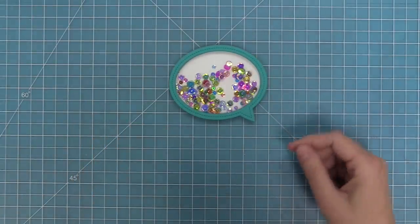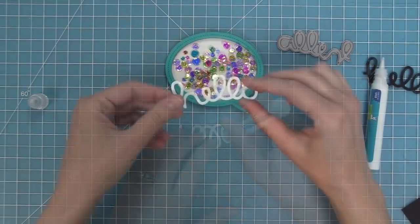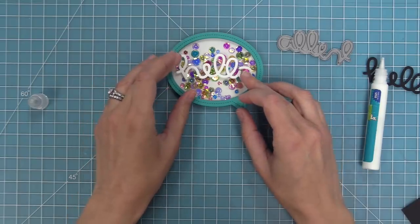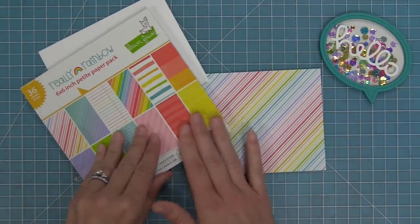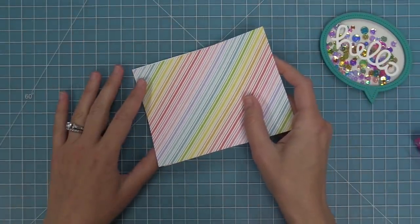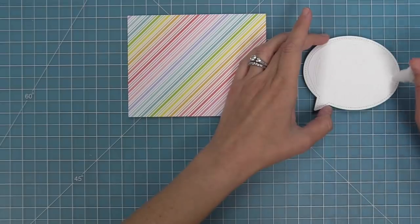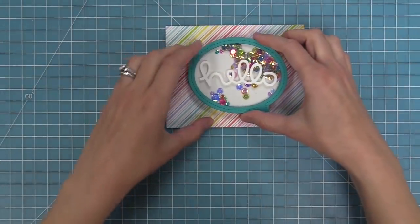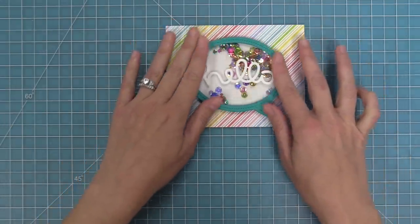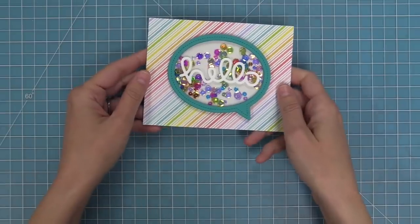These speech bubbles are sized to work with most of our scripty words. In this case I'm going to use the scripty hello, and I love that you could use this same idea for any of the scripty words for a nice bold look. I've die cut the scripty hello out of white cardstock so you can really see the colors of the sequins floating behind it. I've got the really rainbow six by six pad and we're going to layer that onto a standard size card base. Then I'll use some liquid glue on the back of the shaker mechanism, center it on the card, and it's done — super quick, easy, adorable, and fun. I absolutely love shaker cards.